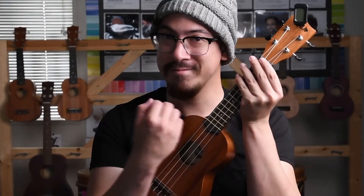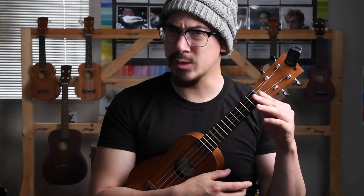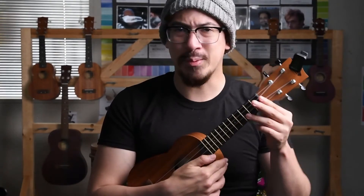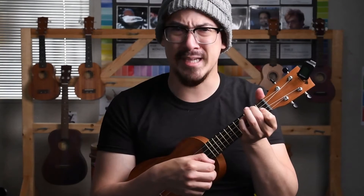So, you have a ukulele — check — but then you try to strum it. It sounds kind of weird, a little wonky. And it's the last thing you want to sound as you're trying to learn how to play the ukulele. And even if you place your fingers the right way that I taught you earlier, it sounds kind of nasty.